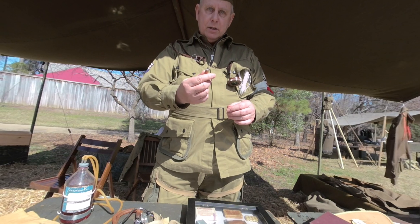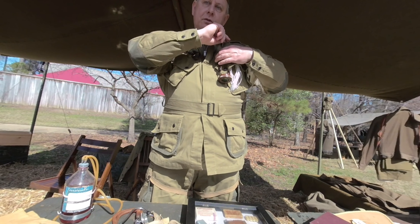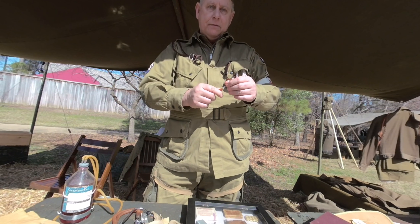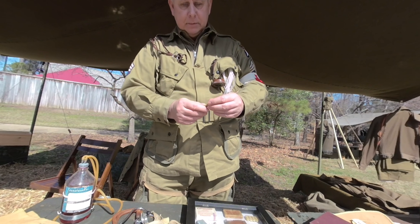They would take the syrette and pin it with the needle to the outer lapel, shirt, or coat. So if another medic came along, they could see that there was evidence that he had already gotten some morphine. That's ingenious.